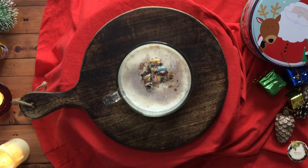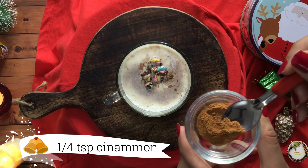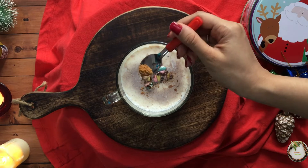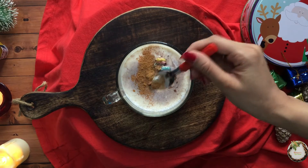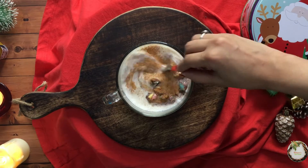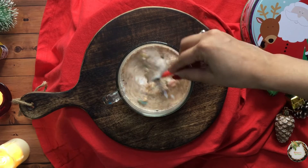Now for just additional flavor I am going to put in half a teaspoon of cinnamon. This is optional but it just enhances the taste. Make sure you stir all of it, because the chocolate is likely to settle down. So make sure you stir all of it.